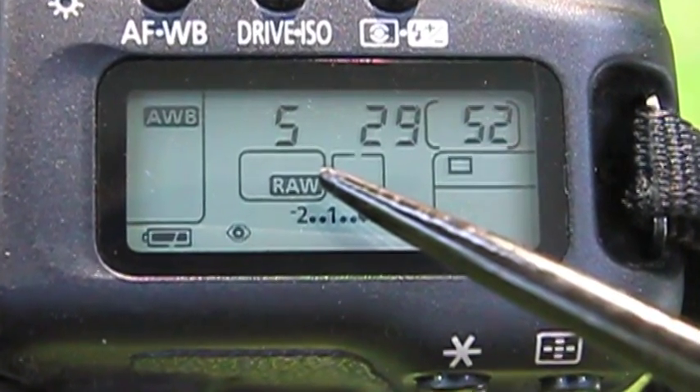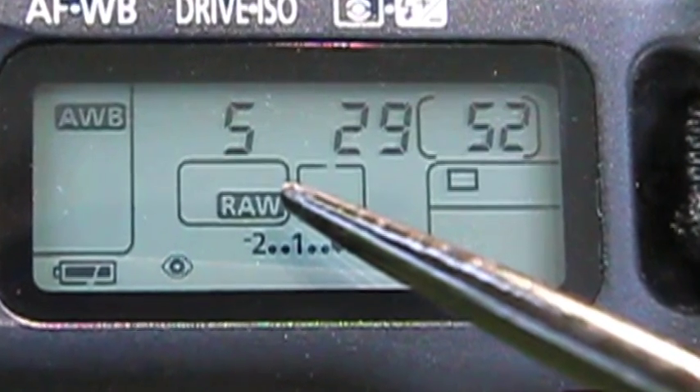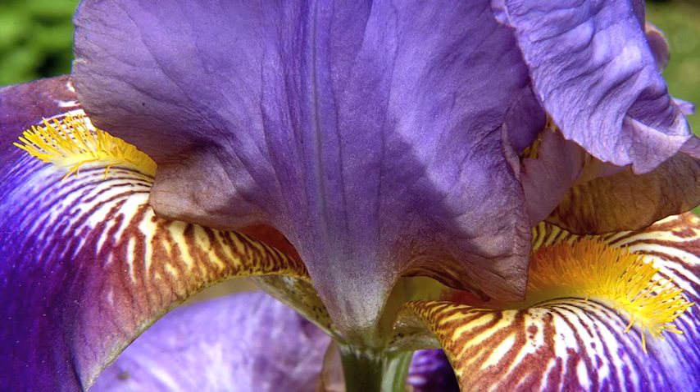You need to know that using extension tubes greatly reduces your depth of field, so you need to use a high f-number to create as much depth of field as possible. This is looking great — we're really getting into the texture and the color of the flowers.